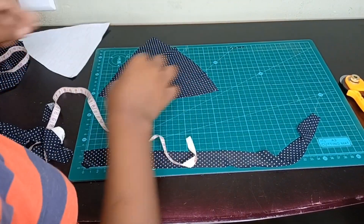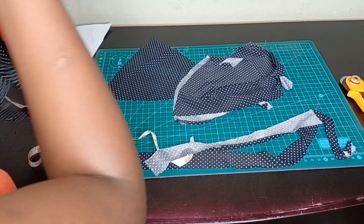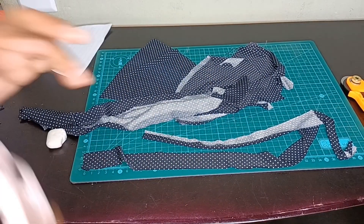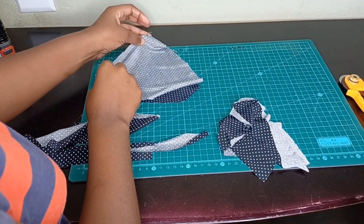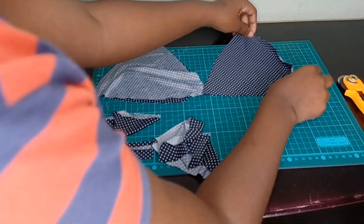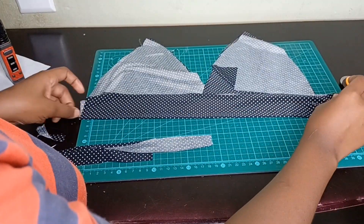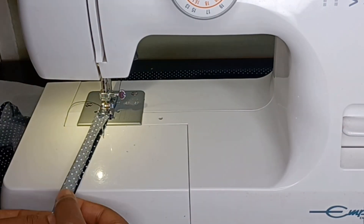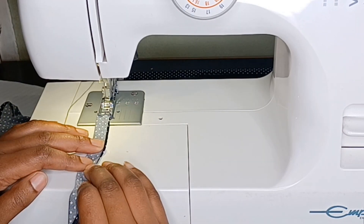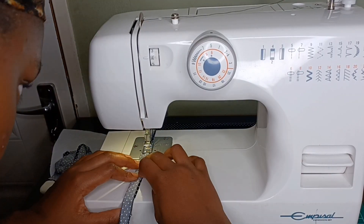All in all you need to have nine cutouts: four triangles for the bralette, two straps, and one bottom part of your bralette. Now we're starting with the straps. What you want to do is fold your fabric in half and then sew on the edge of your strap. After you're done you're going to pull it inside out and then sew on top of your pulled-out straps so that it doesn't turn and just remains as a flat strap.